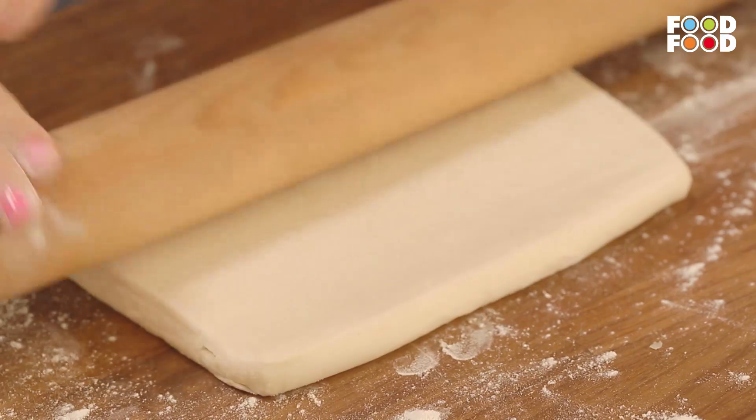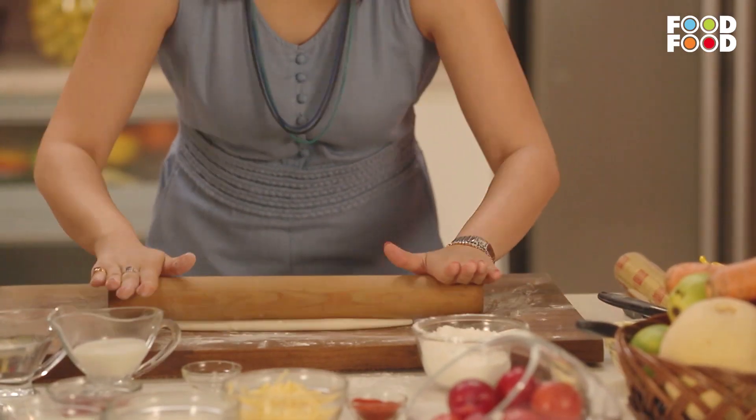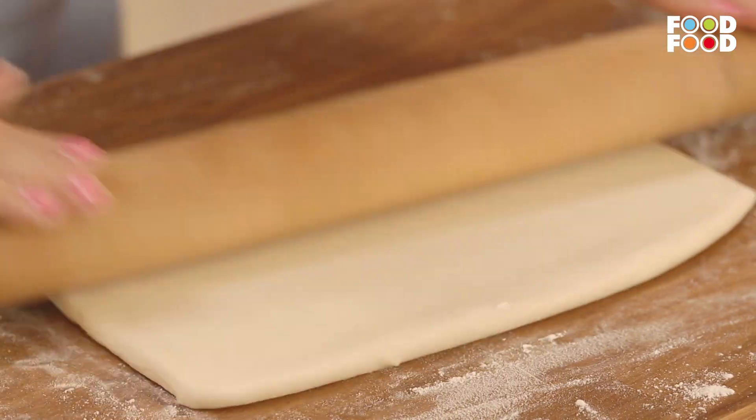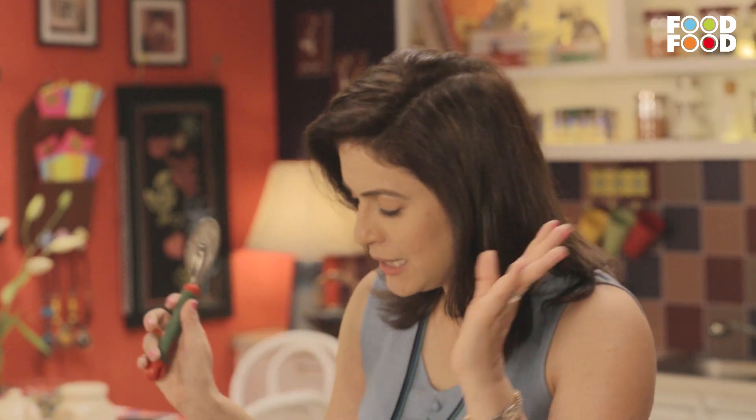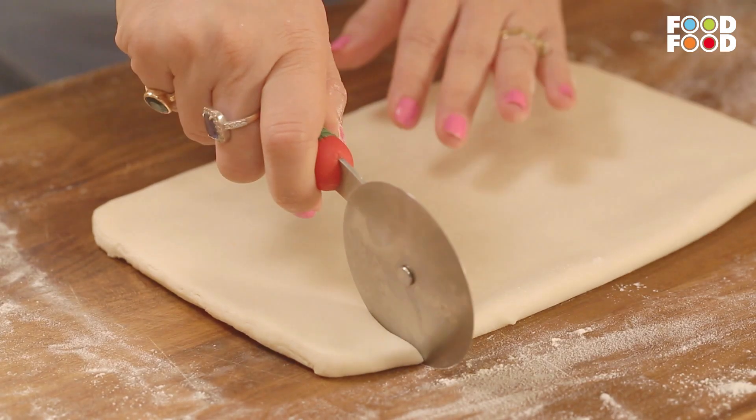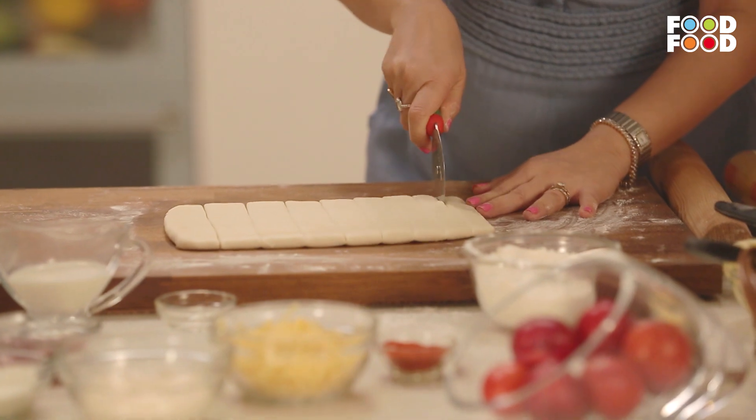Now we roll it one last time, and if you cut it in small pieces and bake it, then regular puff will be made. Now we will do the final magic. We will take a pizza cutter — if you don't have it, you can use a regular knife, no problem. Now we will cut it like this.